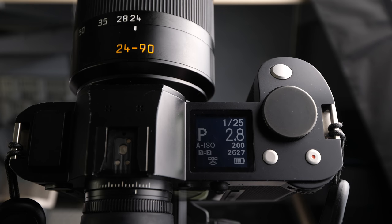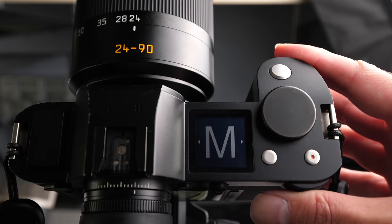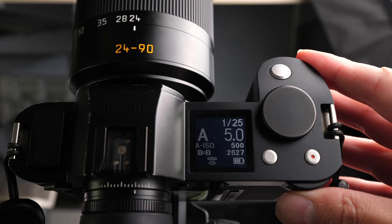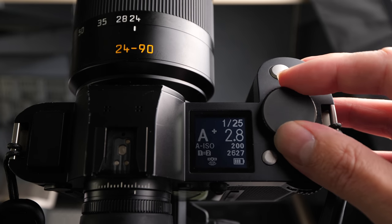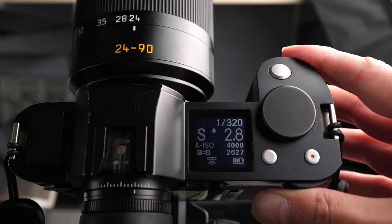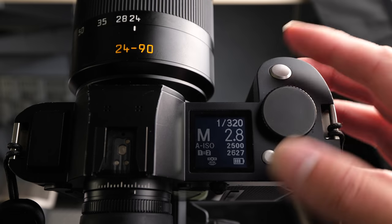The Leica SL uses the standard program, aperture priority, shutter priority, and manual modes. To switch modes, press in on the rear command dial and then select the mode you want. In aperture priority, for instance, the top dial controls exposure compensation and the rear dial dials in the aperture. The same logic applies to shutter speed priority — back dial changes shutter speed, top dial handles exposure compensation. In manual mode, the rear dial becomes aperture and the top dial becomes shutter speed. It's really simple to use.